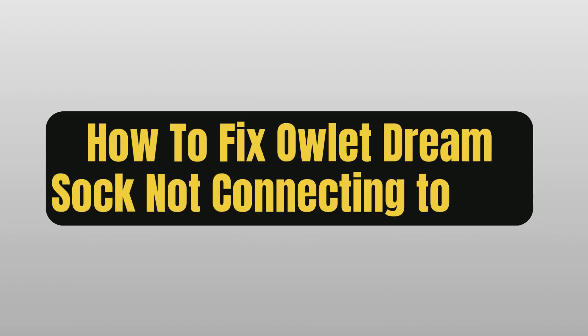How to fix Outlet Dreamsock not connecting to Wi-Fi. Hey guys, this is Lucy, and let's get to the video.